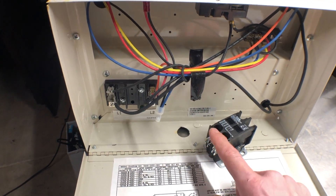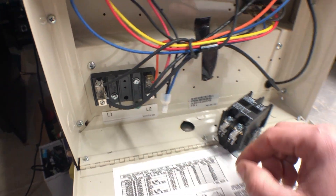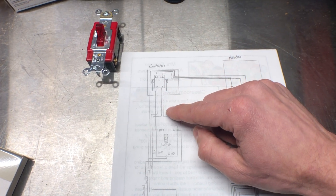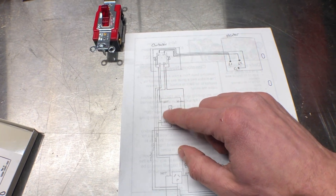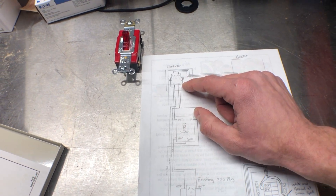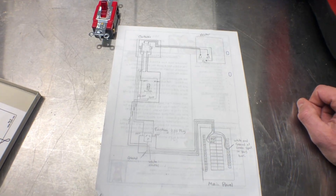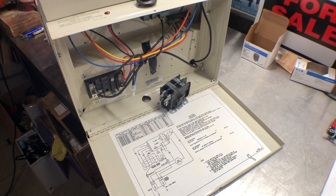We're going to mount our contactor here, then take one side of the contactor and connect it to L1 and L2, with the ground screw here. The other side - the hots - will run out of the contactor. One of them will run all the way back down here, and the other one we're going to interrupt with the switch, and that'll also run the coil in the contactor. I did a bunch of research and everyone said this looked fine to do.